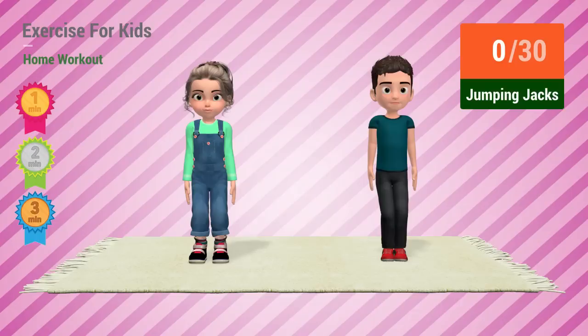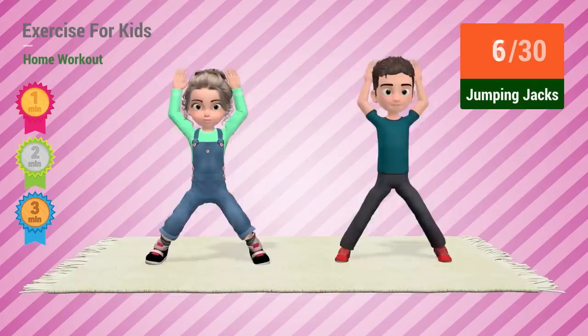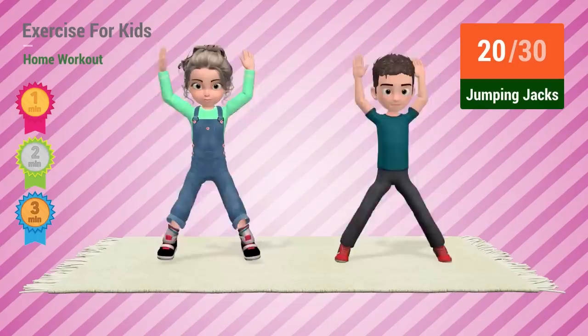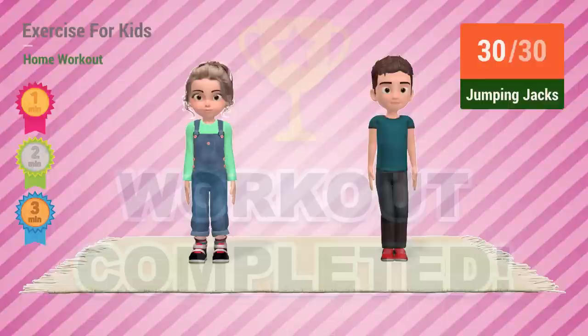Up next: Jumping jacks. In 5, 4, 3, 2, 1. Go! 1, 2, 3, 4, 5, 6, 7, 8, 9, 10, 11, 12, 13, 14, 15, 16, 17, 18, 19, 20, 21, 22, 23, 24, 25, 26, 27, 28, 29, 30.